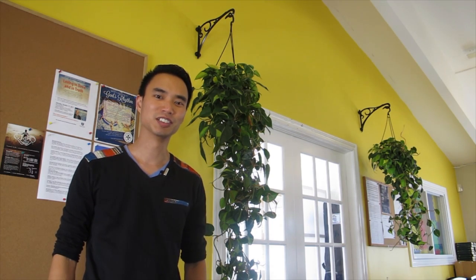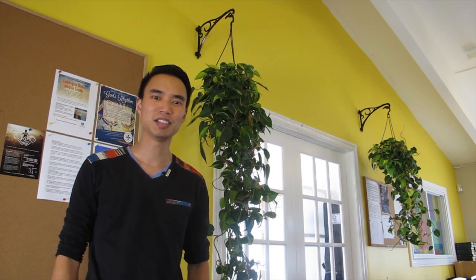Hey everyone, it's Daryl from Houseplant Journal. Today I'm gonna give you a tour of the plants at my church.